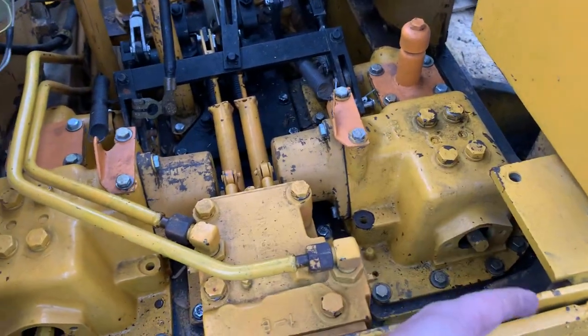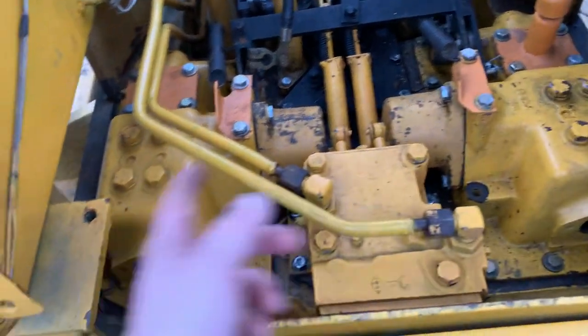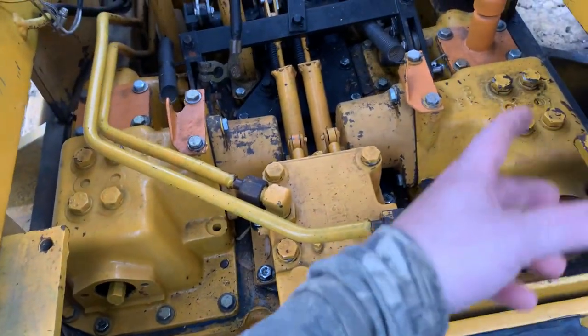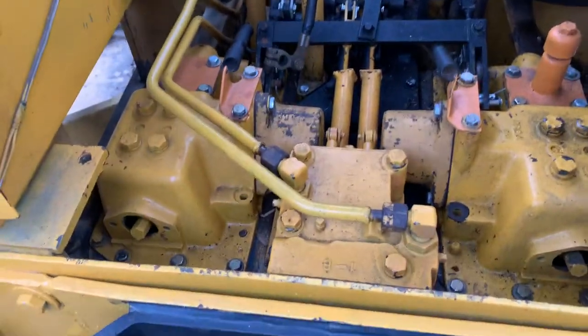I redone the brake liner — I put new brake liners on the drums on both sides and put all new rivets in. I did that and put it back together the other day.